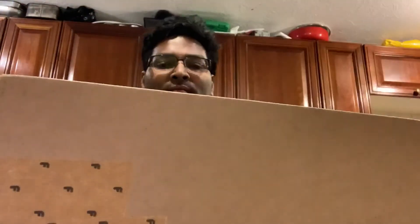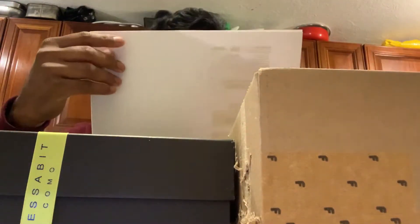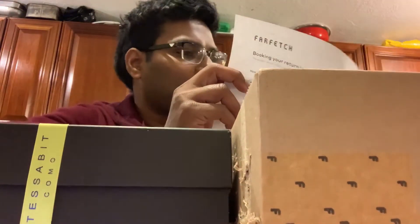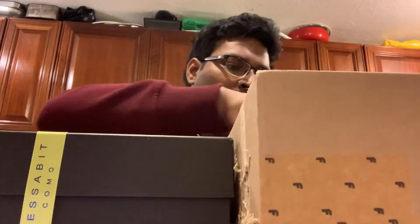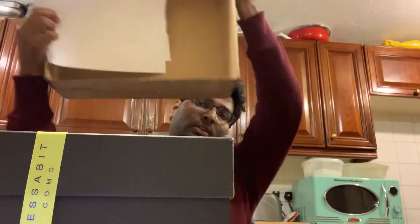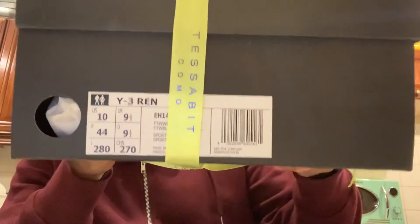Yeah, what's up my friends! This is my baby — my order. This is written level. Look at that — it's a nine and a half size Y-3, ran nine and a half size. This is a beast!